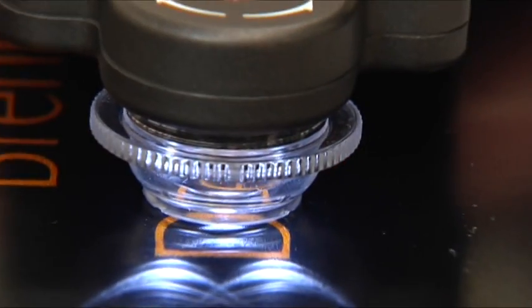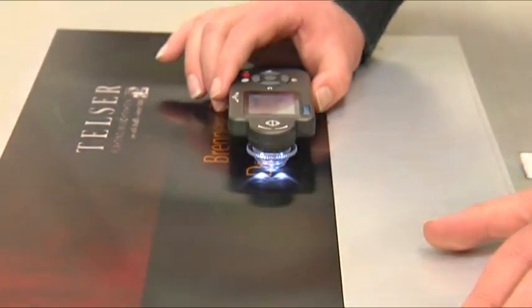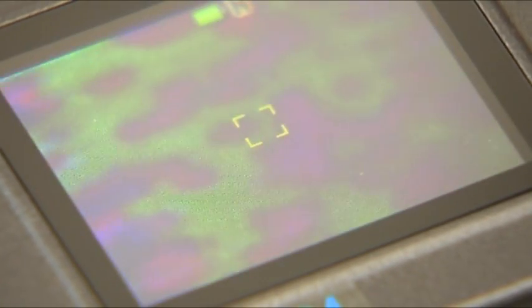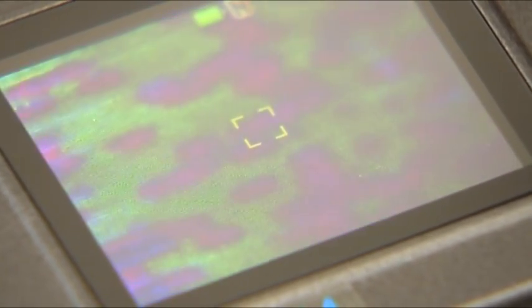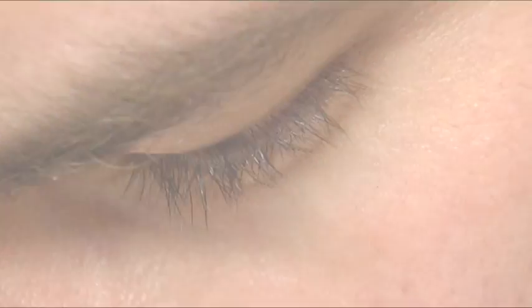The next stage is cleaning, followed by a final quality inspection. A magnifying glass is used to ensure that the inks are not blurred and the pores fully sealed. The sign is now ready to counter the rigorous demands of day-to-day use.